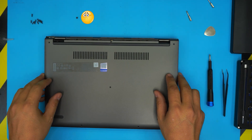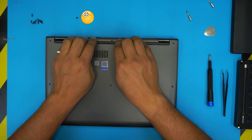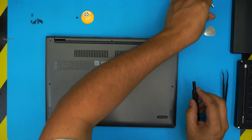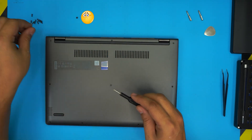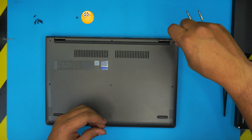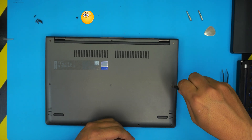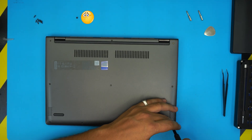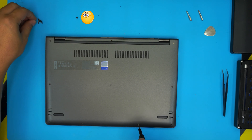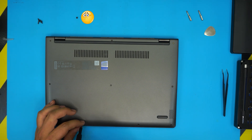The last step is to grab the bottom cover, bring it over, align it, and push the corners, sides, and back corner down to click all the clips in place. Make sure you hit all the clicks on the front, then grab the bottom screws and screw them in. I hope this video helped you guys out — please subscribe and click like. I'm glad that stuck screw happened so you could see how to deal with it. Thanks for watching and I'll see you in my next video.